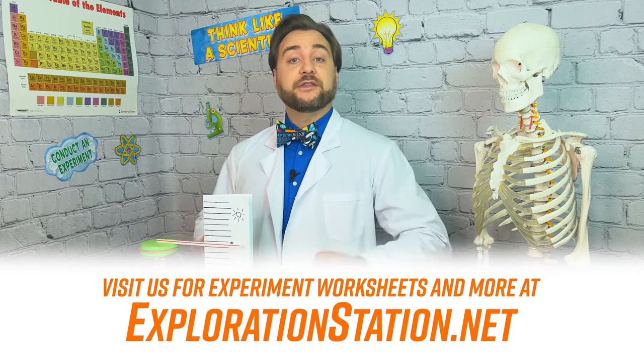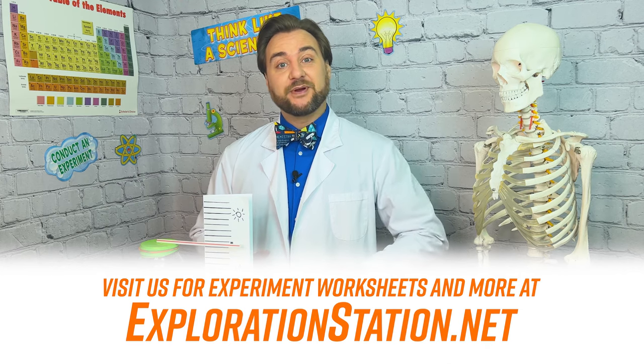For more fun in the lab, subscribe to Clayton's Exploration Station on YouTube and social media. Or, for this and other experiments, you can check out our website, explorationstation.net. Keep an eye on this, guys, and you stay curious out there, explorers.